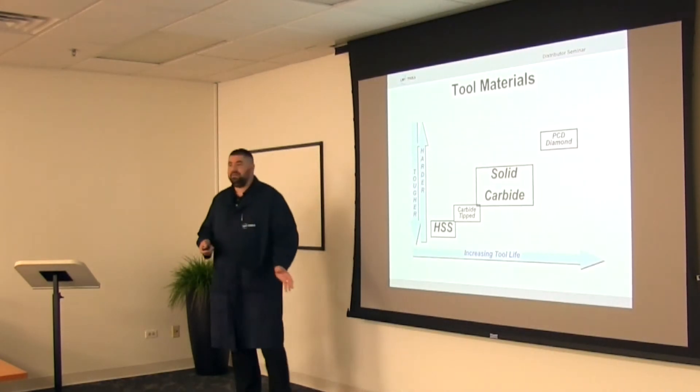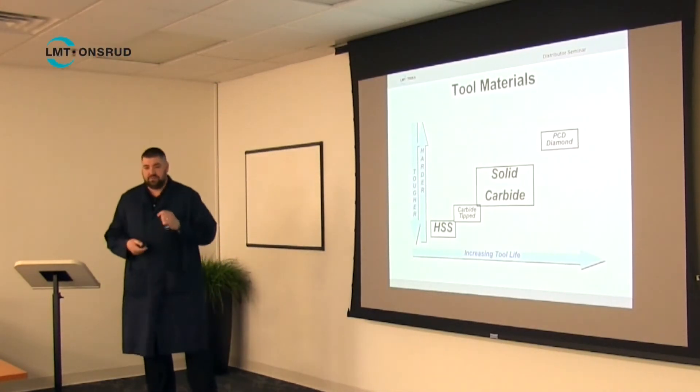Tool materials — there are basically four types of materials that you can use to make a cutting tool.